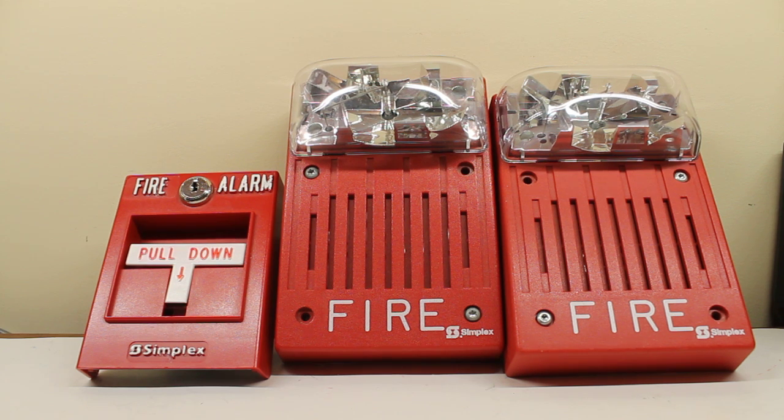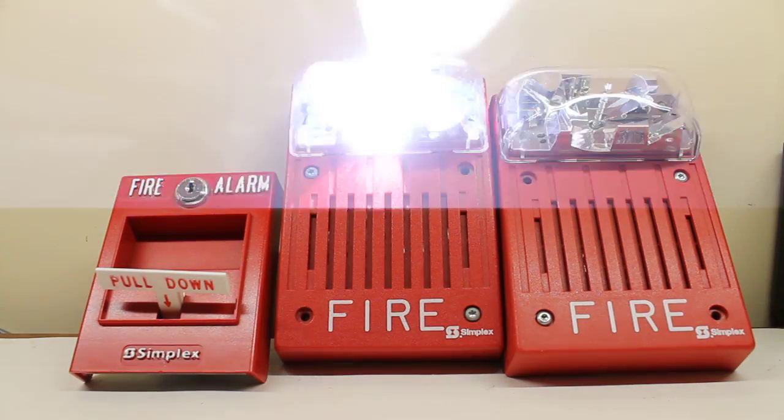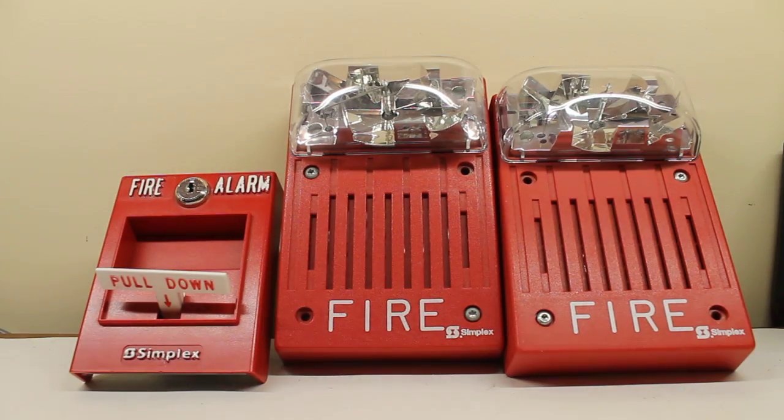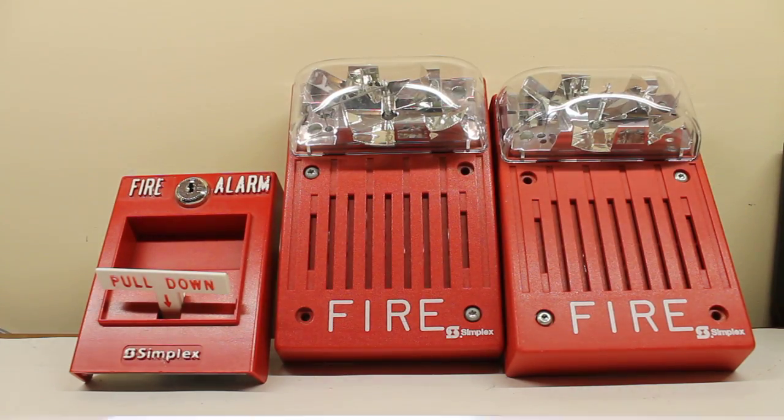I'm going to flash both the strobes at the same time, so why not? Anyways, let's go. Hopefully you'll notice that the one to the left, the 9220, is going slightly faster than the 9147.